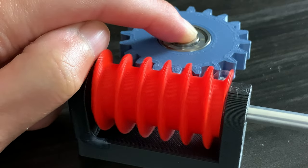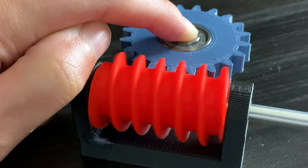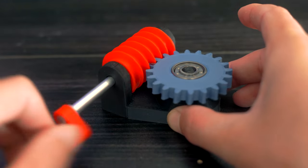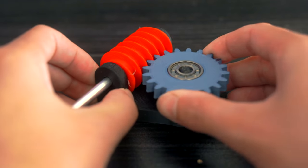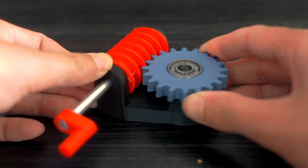The second reason why worm drives are really cool is because they cannot be back driven. Let me show you exactly what this means. We could get the blue worm wheel to spin by rotating the red worm gear. However, we can't spin the red gear by trying to spin the blue gear — it completely locks in place.